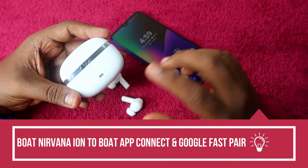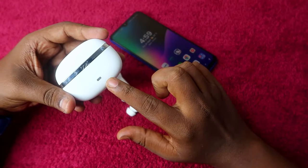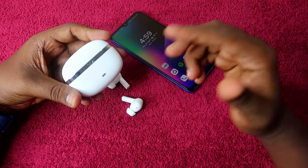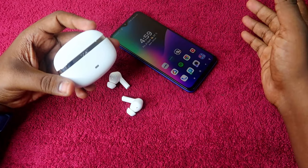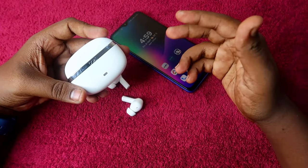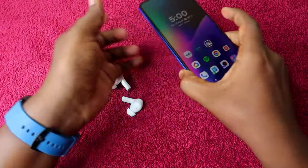If you are using the boat Nirvana Ion, this earbud is actually supported with a dedicated boat application. Generally, boat earbuds under 1500 or around 2000 don't get any app support like Realme or Oppo, but this time the boat Nirvana Ion comes with app support.